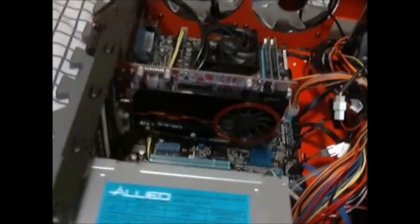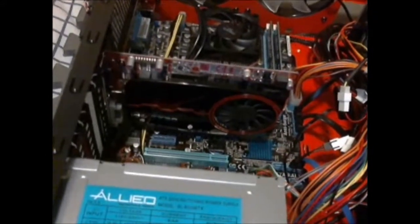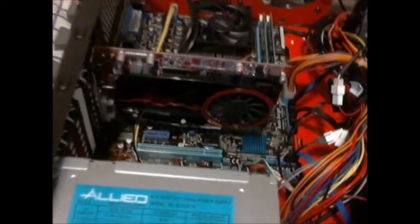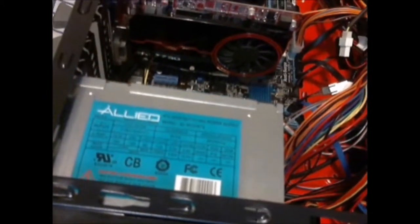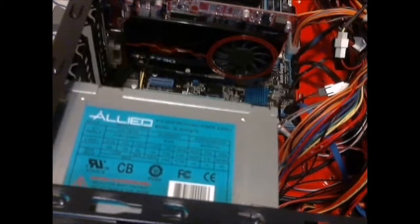Here's my computer currently. Let me move down here. I need to get used to using a webcam for this. It's an iBuyPower something or other. I don't know what it is exactly — they're all different. Here is my graphics card. It's an AMD HD 7730. And this is my power supply, a 300W power supply by Allied.